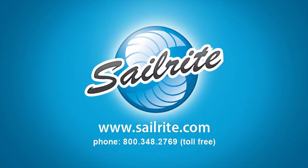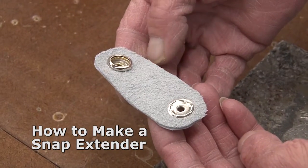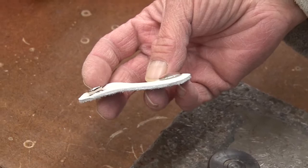This video is presented by Sailrite. If you've got a canvas cover and the snap no longer seems to fit appropriately, you may need to make a snap extender. We'll show you how in this video.